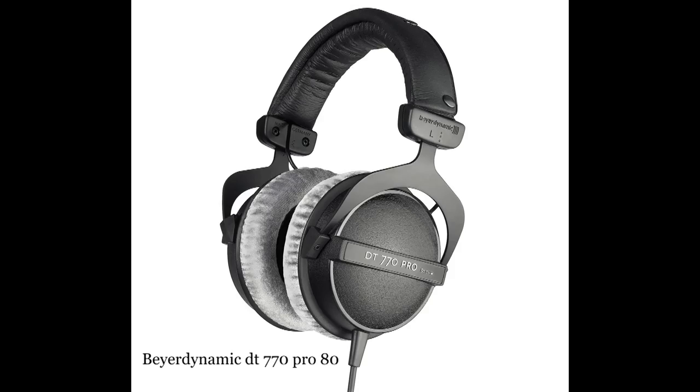These are the headphones I'm using — you can type in the model letters and find them. They are incredible. I bring them with me wherever I go, whether I'm sitting on an airplane listening to music over a long period of time. They are brilliant, so check those out.